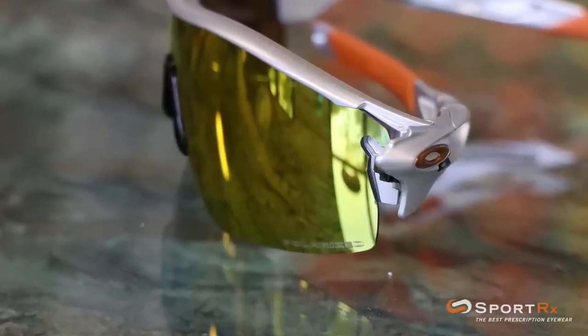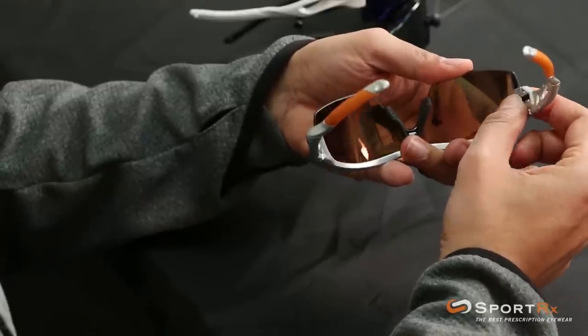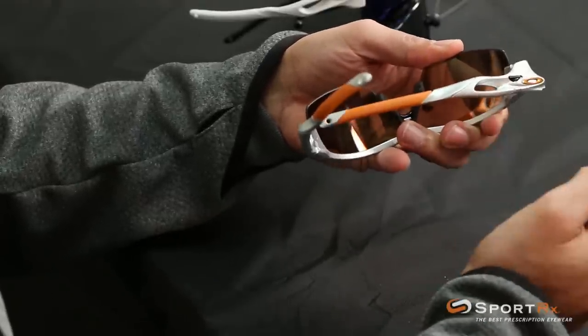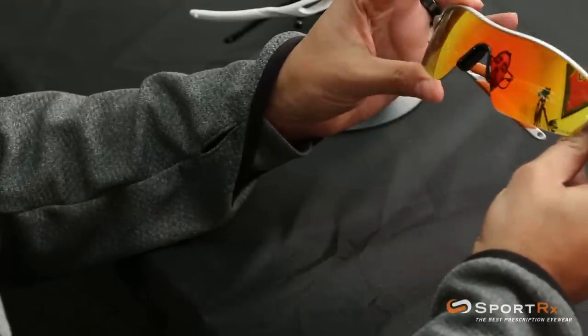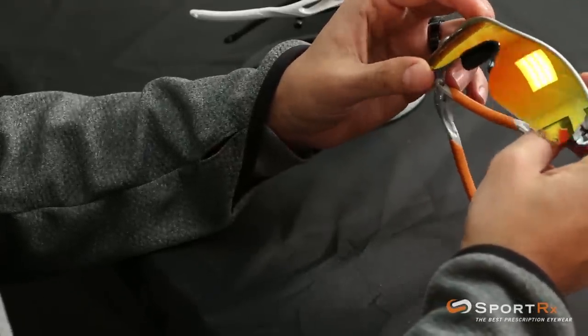So again, if you just fold the arm nothing happens, but push the button and fold the arm and it unlocks. Now your lens — your shield — is unlocked and you can start getting it out of the frame.